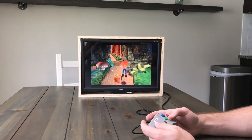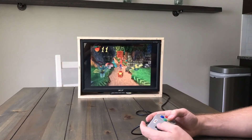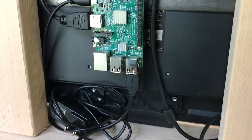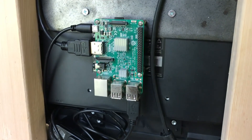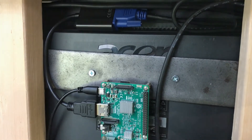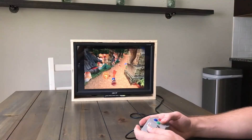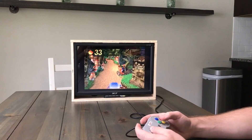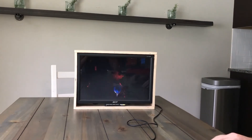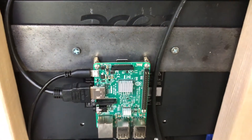But that's pretty much it, guys. Looking good. So now it's a portable game system — it's got the TV inside, it's got the sweet box, it's got the controller that you can wrap up and put inside along with the power cables. I mean, it's a system that has ancient 15-20 year old games, but it's still a cool project nonetheless.